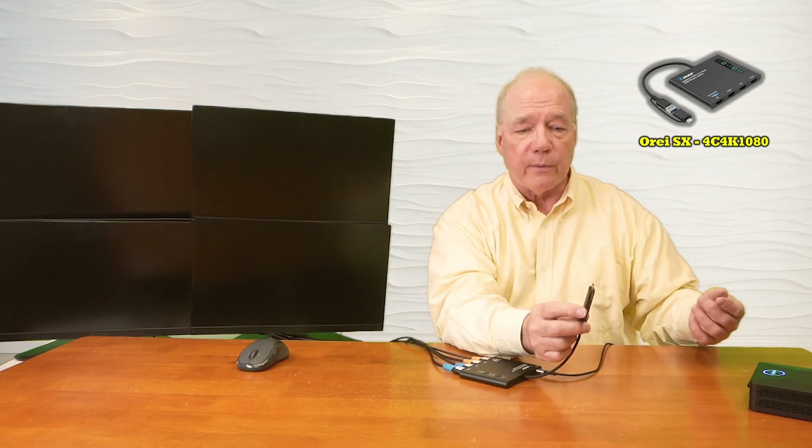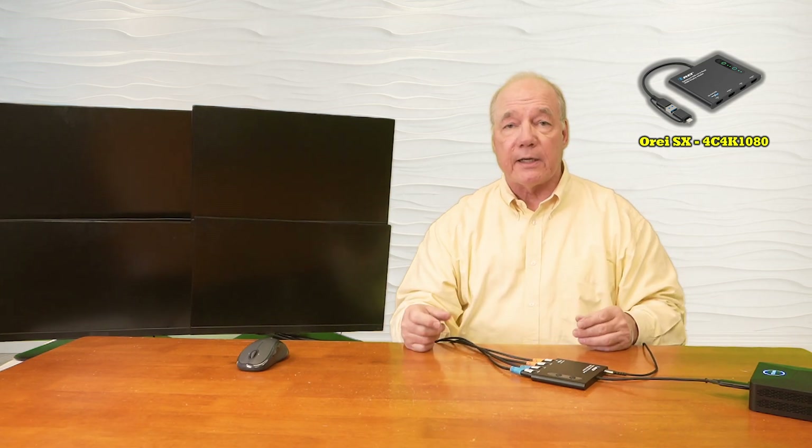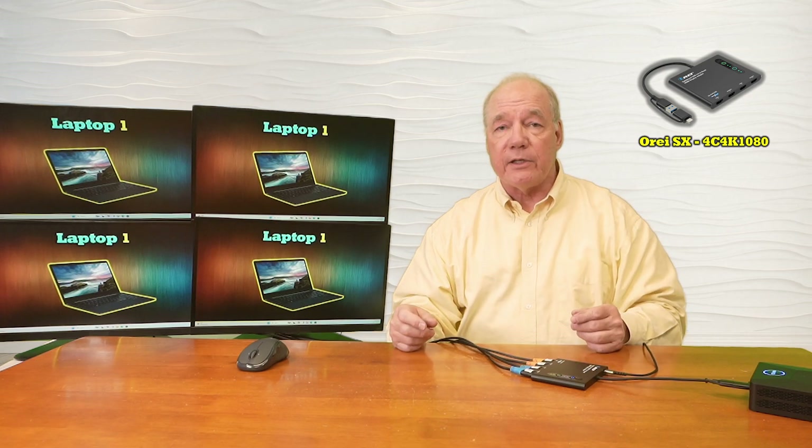In my case I've got an open USB-C so I'll simply plug this into my computer. The minute I do, the PC recognizes the fact that I've connected an external device. I've already set up my desktop to expect four external monitors set up in a 2x2 fashion, but you can organize these any way that's convenient for you.